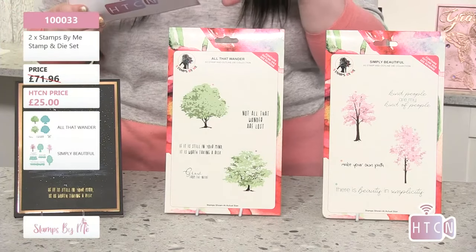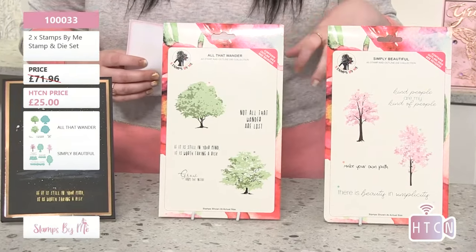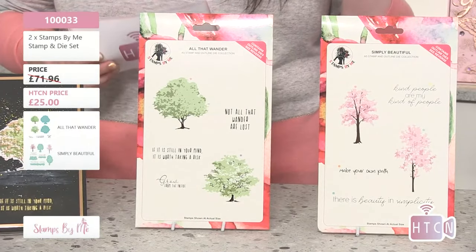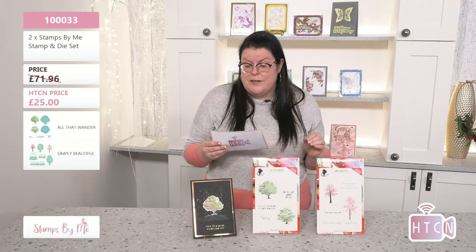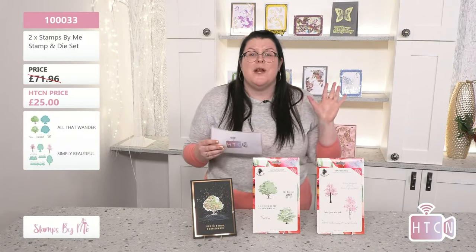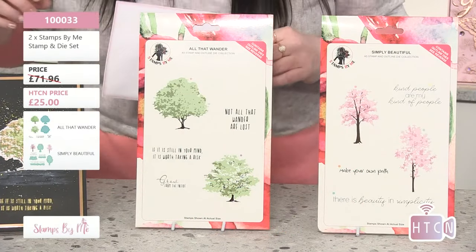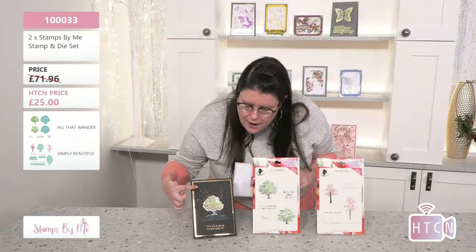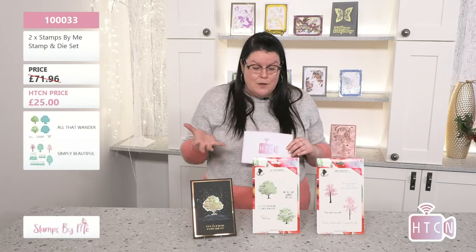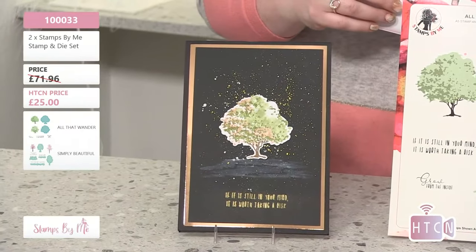Just consider: with that saving you could go and purchase other things. These are fantastic stamps with great sizes, and I love that you get the die with it as well. As crafters, we love being able to do a gorgeous stamp and know the die will cut it out perfectly — a perfect cut every single time. The item number is 10033 on the website.